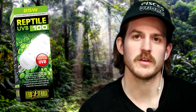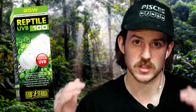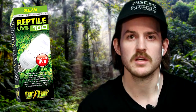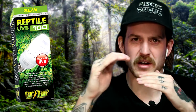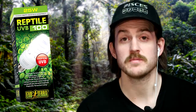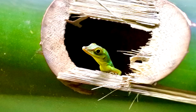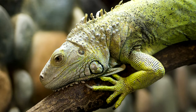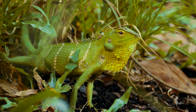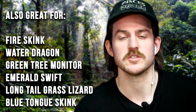The next bulb up on our scale is the Exoterra UVB 100. The Exoterra UVB 100 is a low output bulb meant to simulate being in a rainforest covered by jungle canopy — not direct sunlight, but kind of like the middle to lower floor of a rainforest where the sun wouldn't penetrate all the way through. This bulb is perfect for daytime diurnal tropical reptiles like anoles, day geckos, green iguanas, basilisks, forest horned dragons, and any other type of diurnal rainforest species.